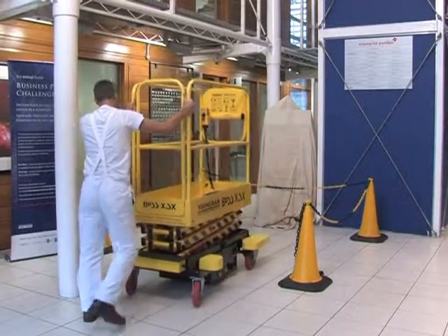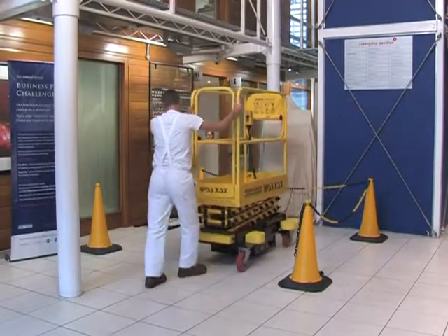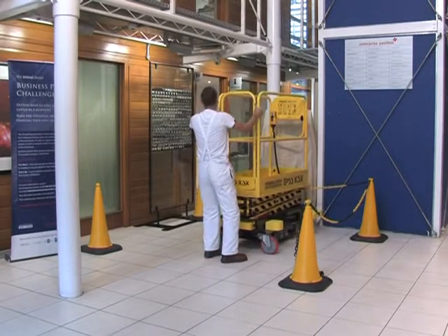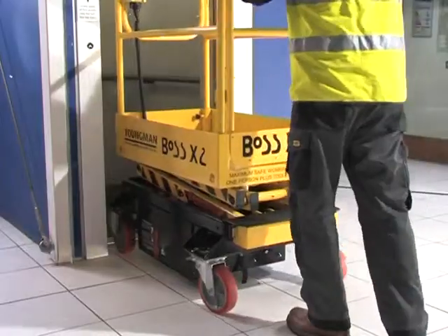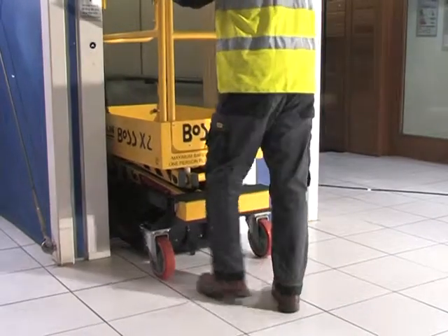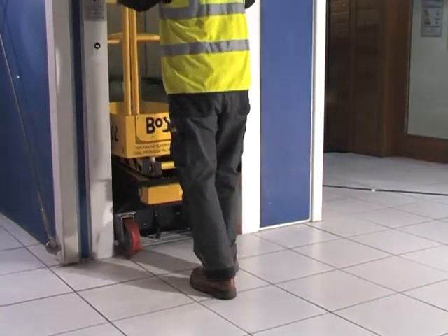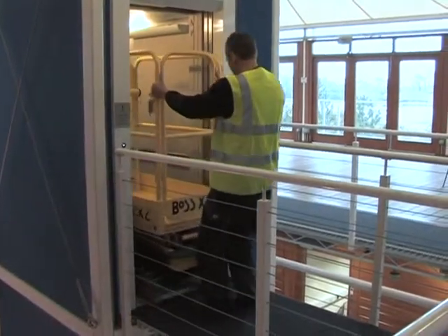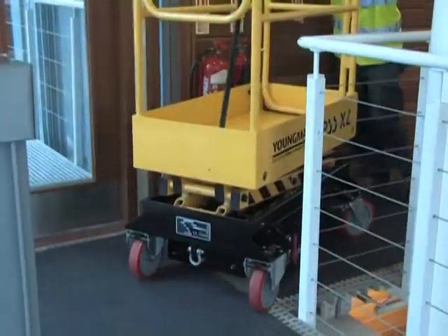Boss X series machines are sturdy yet compact, with the largest machine, the X3X, having a width of 76 centimeters and a length of 1.41 meters, making the machines ideal for transport in small passenger lifts, and for travel through standard doorways, along corridors, and even turning the tightest of corners.